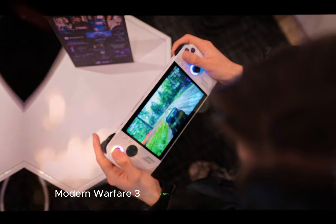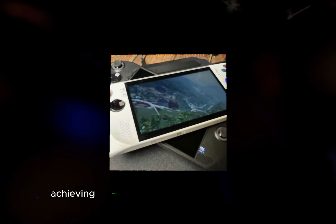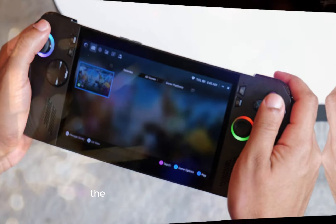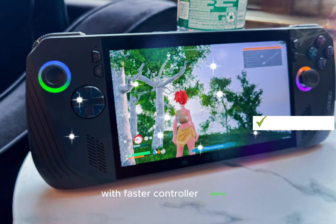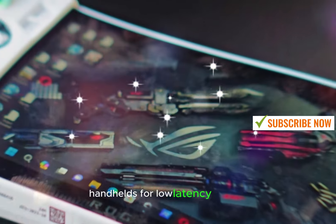Call of Duty: Modern Warfare 3 performs admirably at 1080p with settings on minimum, achieving around 110fps after shader compilation. For those curious about input lag, the ROG Ally X performs admirably, showing a slight improvement over its predecessor with faster controller latency. This positions it among the best PC handhelds for low latency gaming.